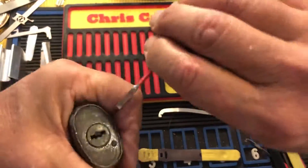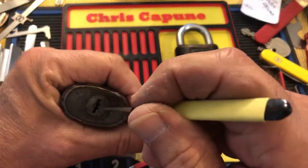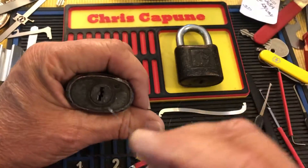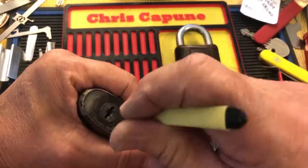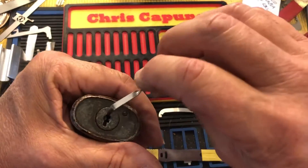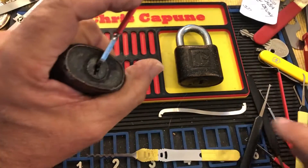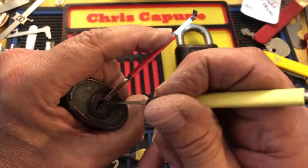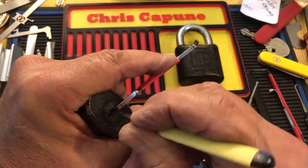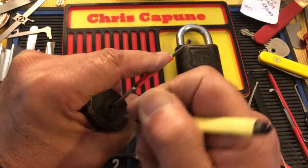Yeah, it was all solid. Let's make sure everybody's set. I'm not gonna rake this core — it still has some gunk in it but it's totally free now, so that's a good thing. It is locked and I'm gonna try and pick it — it shouldn't be too hard. It feels like I wouldn't be surprised if these two were wafered the same, because it picks very similar to the other one.